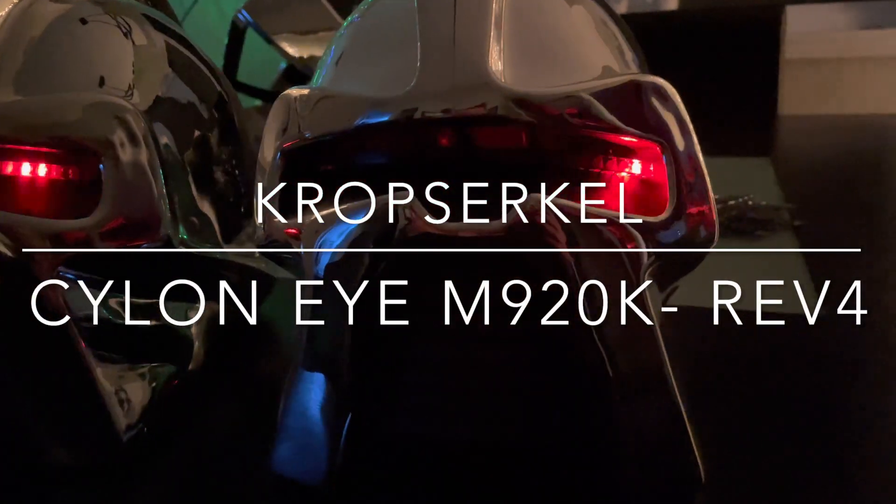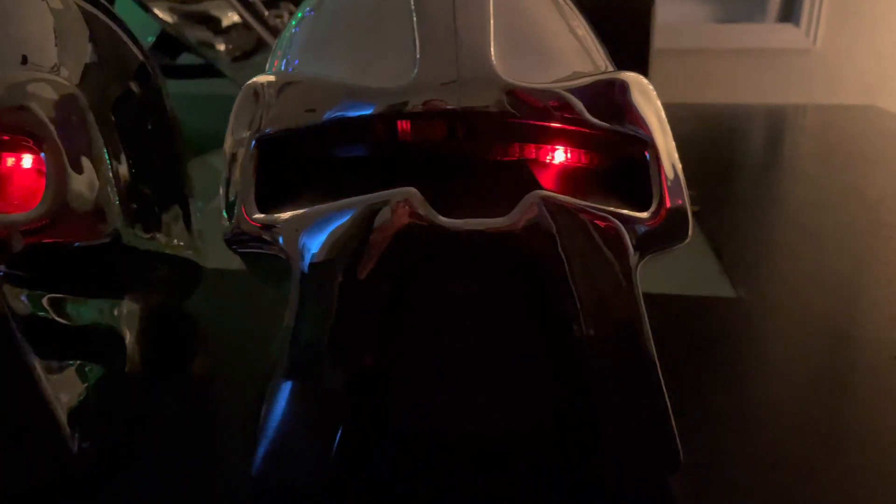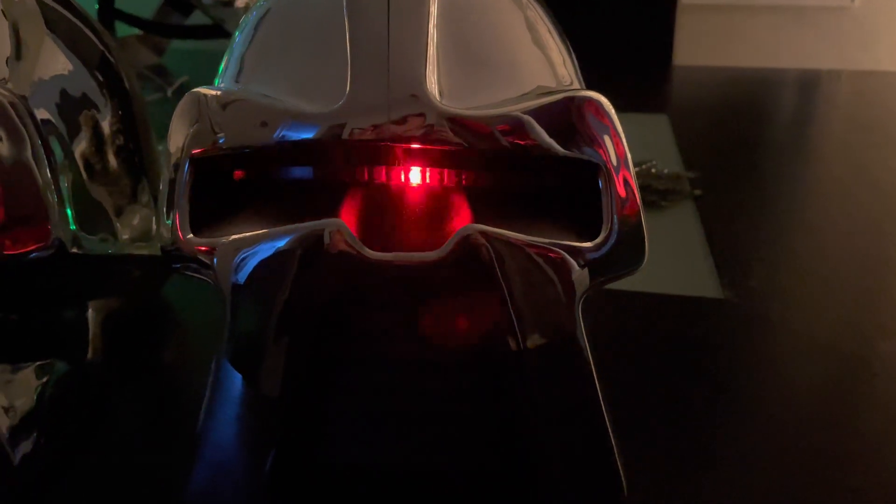Greetings Crop Circle followers. Scott Maple here. I thought I would share an update that we've just implemented into our Silent Helmets.